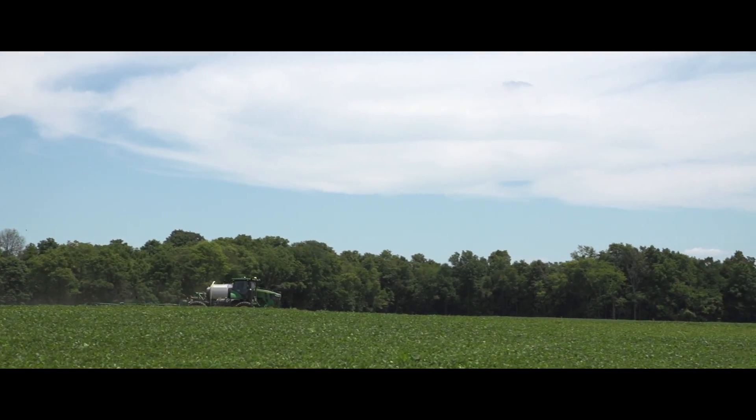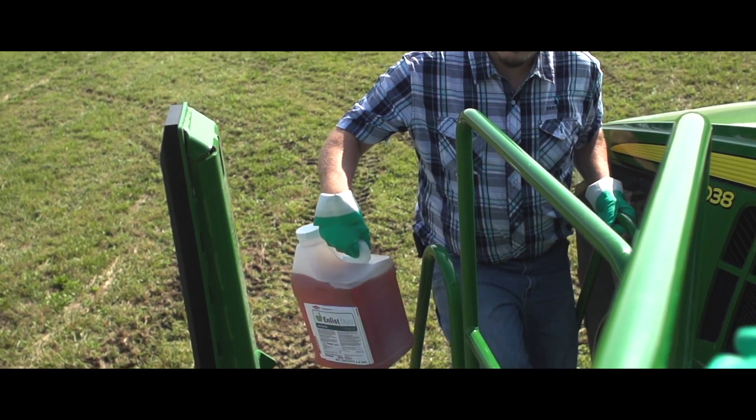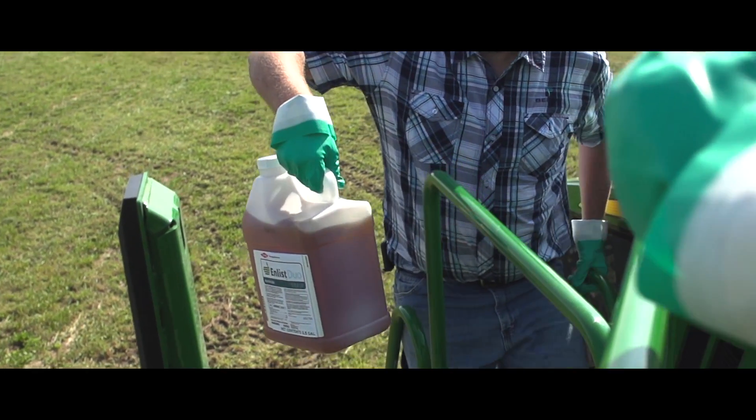The biggest benefit of using the Enlist Duo is the flexibility. If the farmer gets in there and he plants his soybeans and it's wet, he can't get in there for a couple weeks. It does allow him to get that application made and control those weeds.